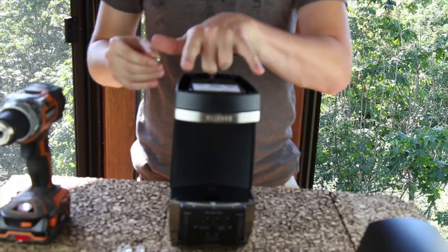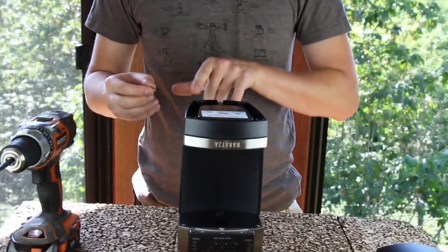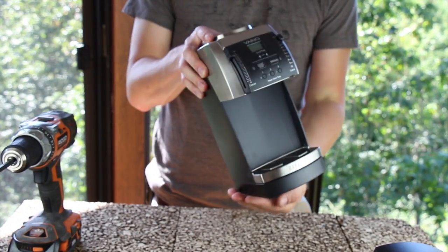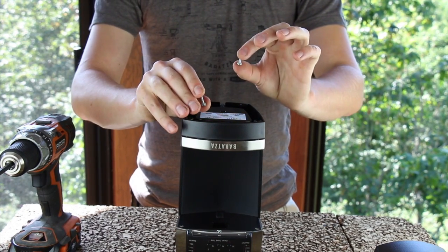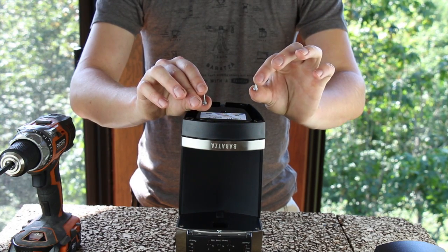The screws underneath the front feet are a machine thread with a star washer. The screws beneath the rear feet are self-tapping screws that do not have a washer. The large self-tapping screw goes beneath the rear feet. The shorter machine thread screw with a star washer goes underneath the front feet.